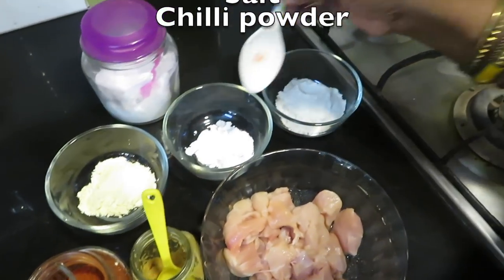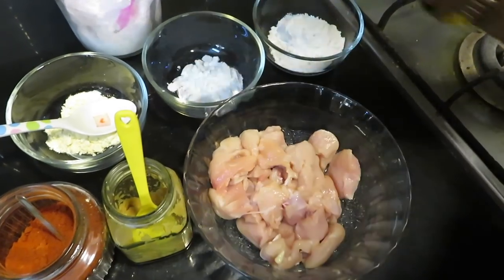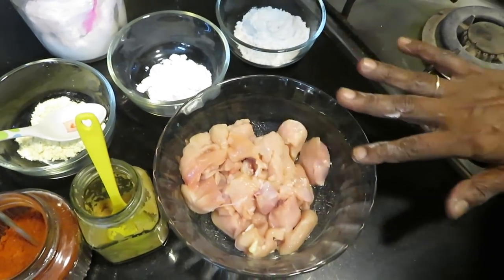I'll add two spoons, one spoon, three spoons — chili powder, ginger paste — and marinate.